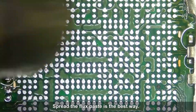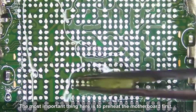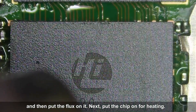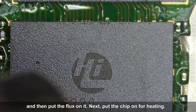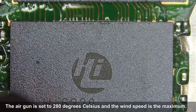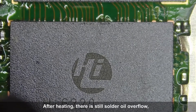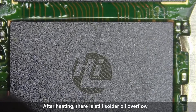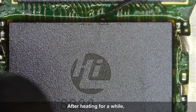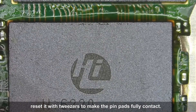Spreading the flux paste is the best approach. The most important thing is to preheat the motherboard first, then put the flux on it, and then place the chip for heating. The air gun is set to 280 degrees Celsius with the wind speed at maximum. After heating, there will still be flux overflow, and then the chip will automatically reset. After heating for a while, reset it with tweezers to make the pin pads fully contact.